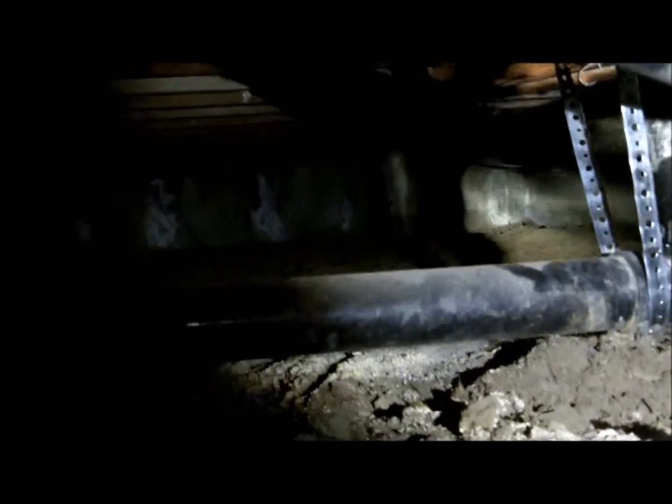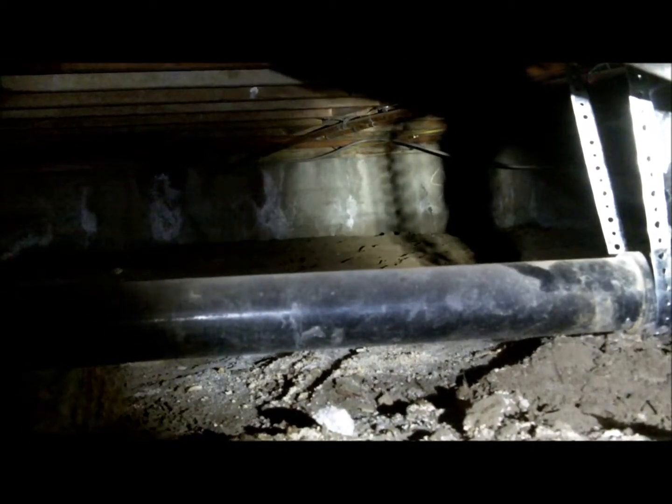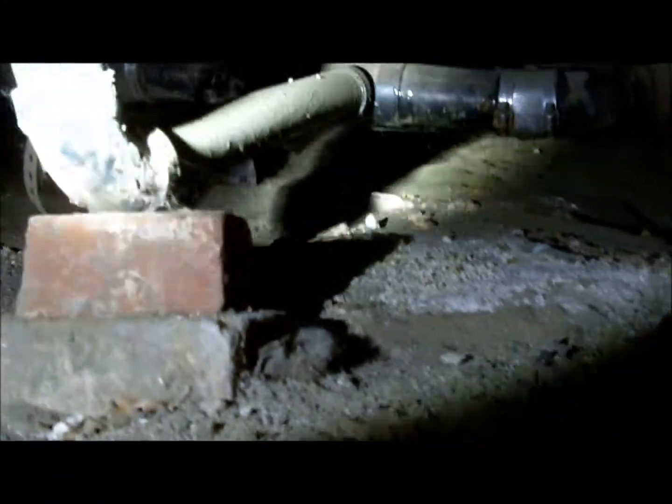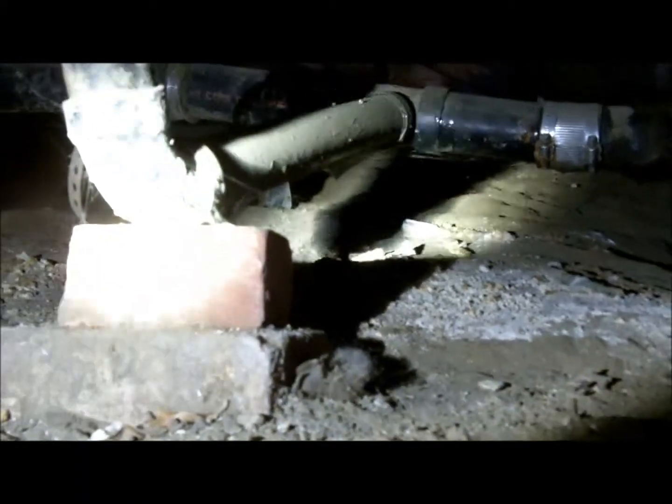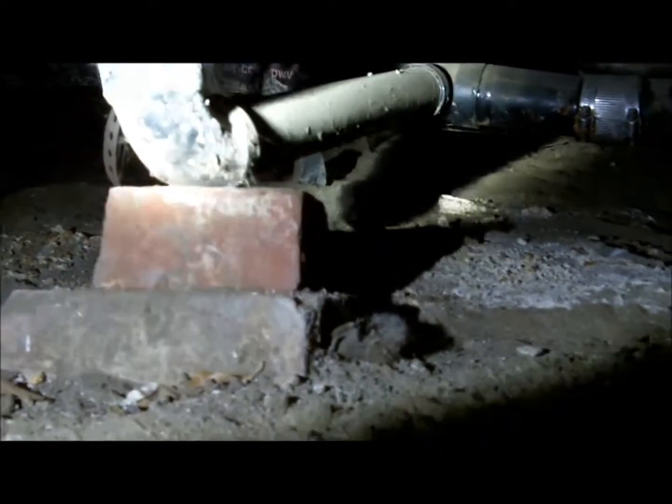Now if you want to stick your head in here — this is where it was leaking before. This band here, they're supposed to use a plastic band, not a steel band. And there's this brick over here; come over here and you can see — they use the brick to support it.